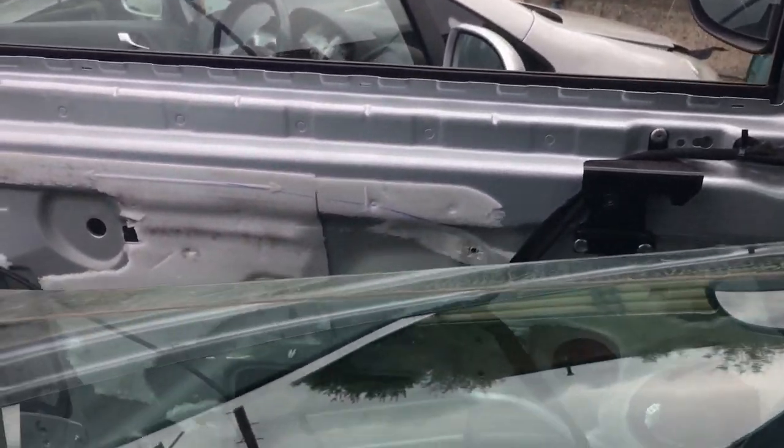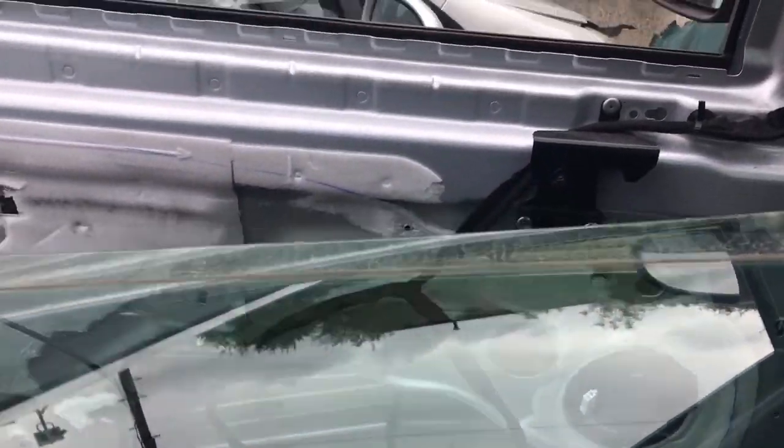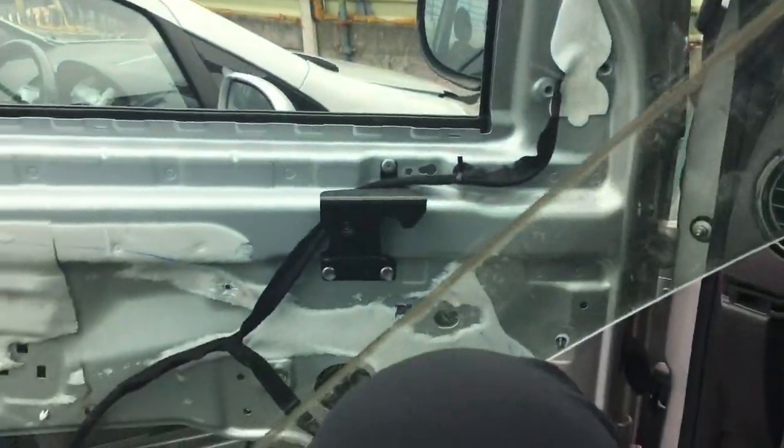So this was my first time doing a window on a fairly modern car. There wasn't much trial and error — it was pretty much self-explanatory, and I got the window out no bother.